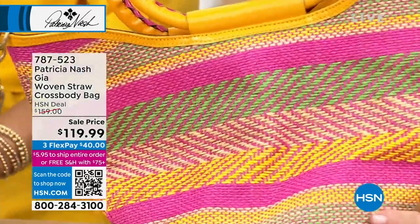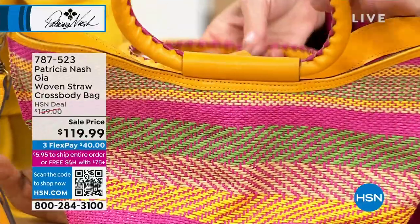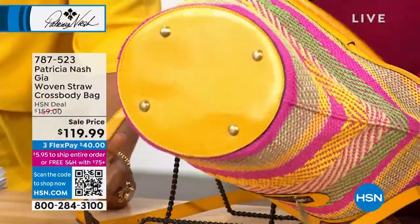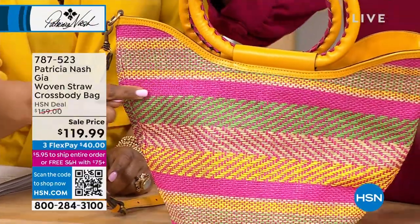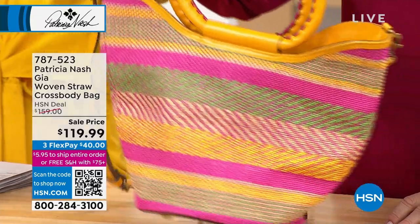This is called Argea and she's on sale. She has been presented before at an HSN price of $159 — she's now $119. The color we're calling magenta multi. The hottest color in the last two years has been pink, and it continues to be very, very popular.